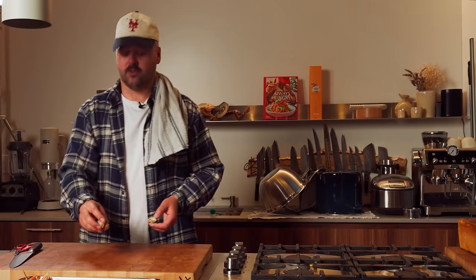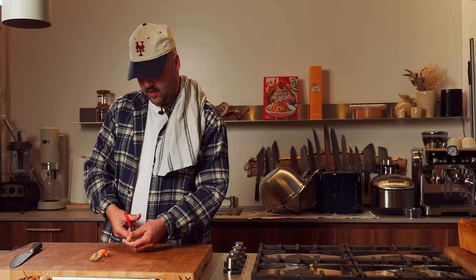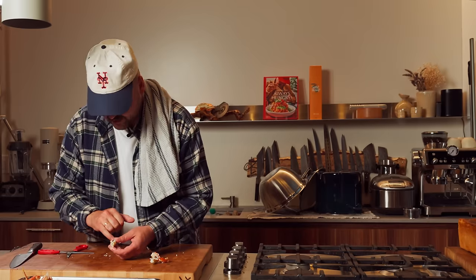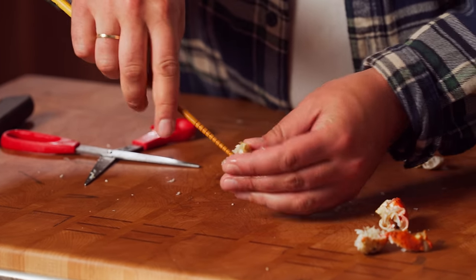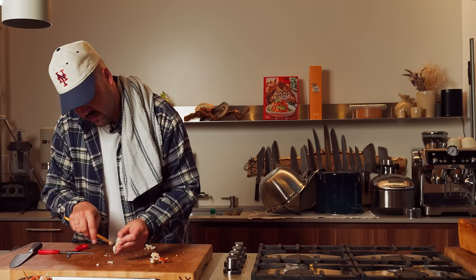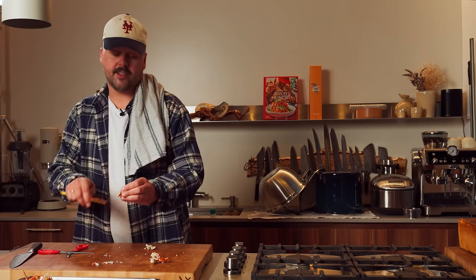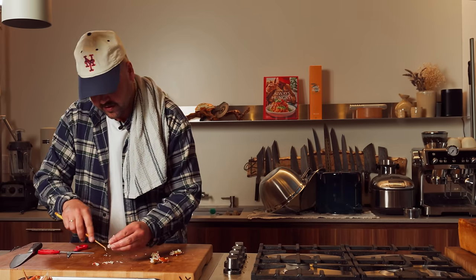Now moving on to the knuckles — it's like the shittiest part to do, but it's also the best meat in my opinion. So I'm just going to crack all of these first like that. Use the chopstick like that and just get the meat off. There's not much in there but it's worth picking for sure. Crab is a delicacy — it's a very short season, so might as well get everything out of it.